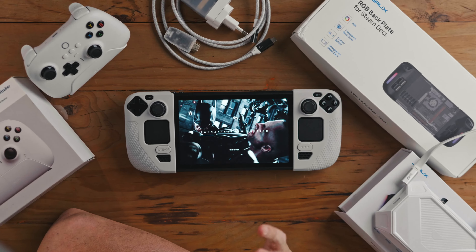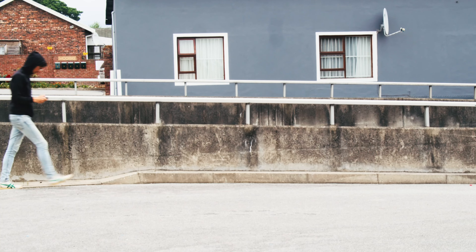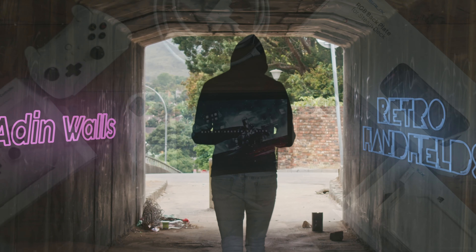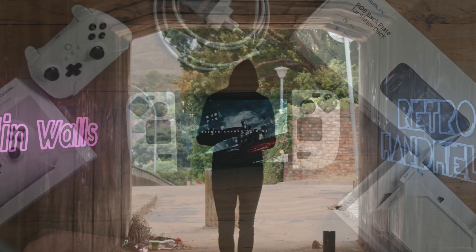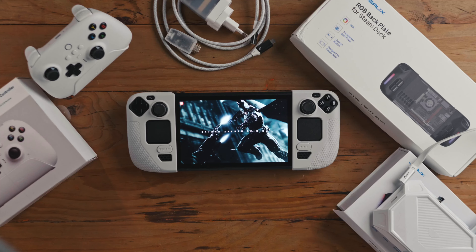Hey everyone, welcome to my Steam Deck accessories so far. If you're a regular viewer, you'll know that it's a pet peeve of mine that people think I do everything off the cuff, but today genuinely is an off-the-cuff video. I have a bunch of accessories that I got for the channel — some I bought myself, some have been sent to me — and I thought I'd start the whole process by just going through each of them.